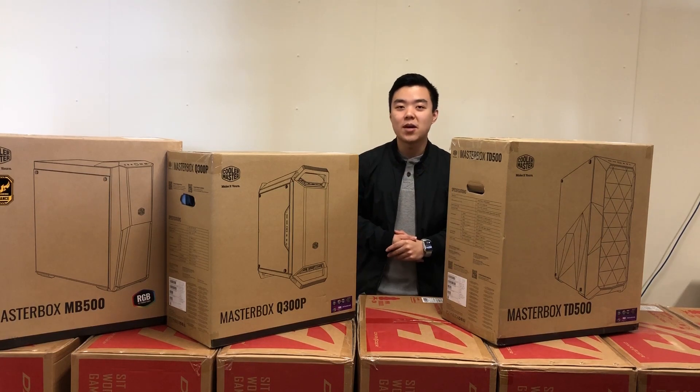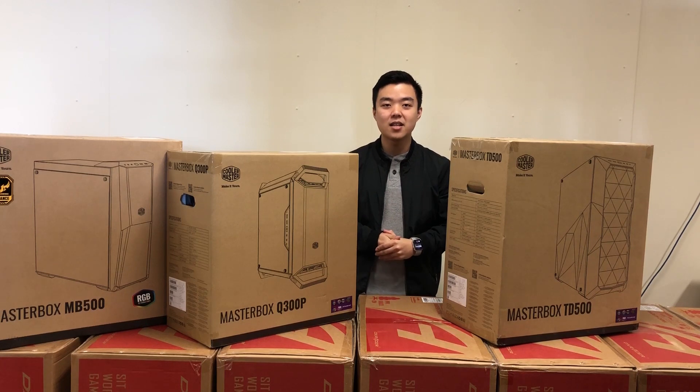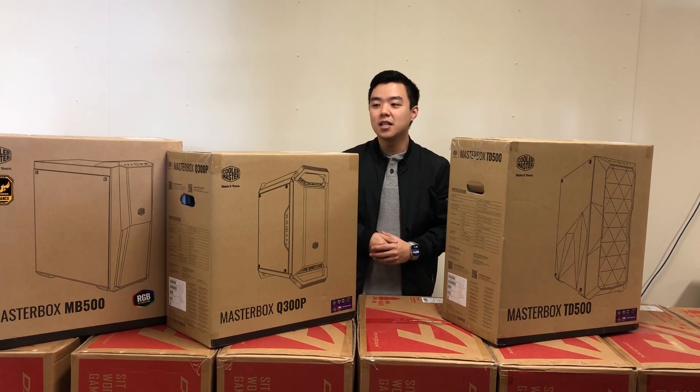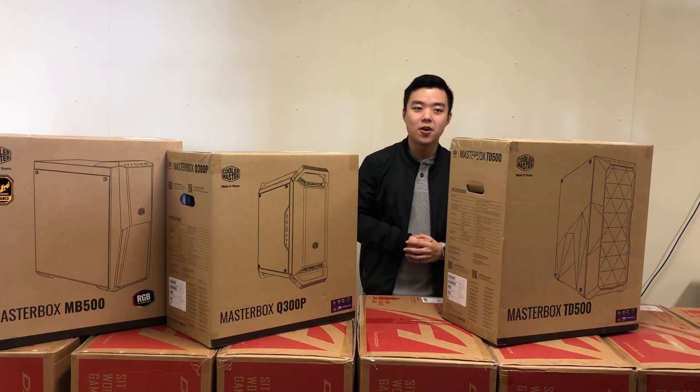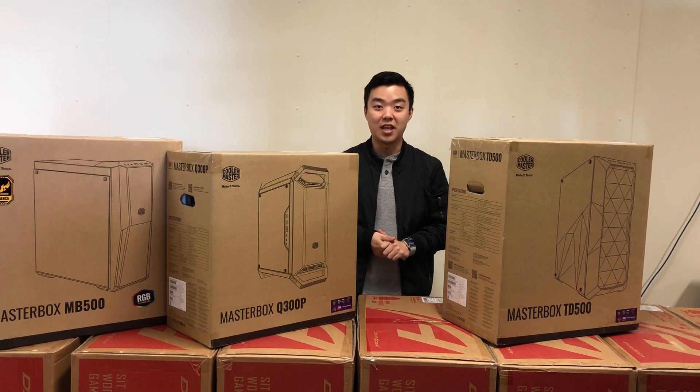Hey guys, welcome back to Life with Tech channel. Today we're going to have a look at Cooler Master's recent Master Box case designs. We have the MB500, the Q300P and the TD500. So let's unbox these and have a look at how good they are.